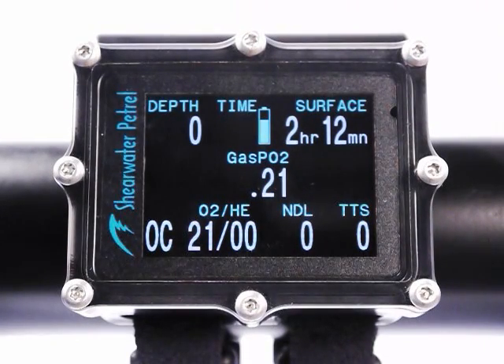Hi, this is a brief introduction to the battery system on the Shearwater Petrel Technical Dive Computer. One of the nicest new features we've added to the Petrel is the ability to use almost any type of AA battery.